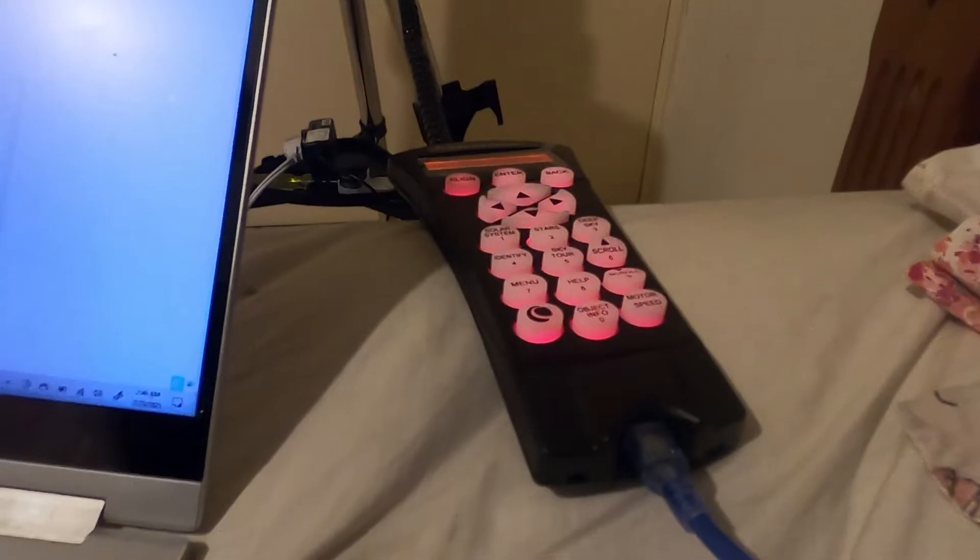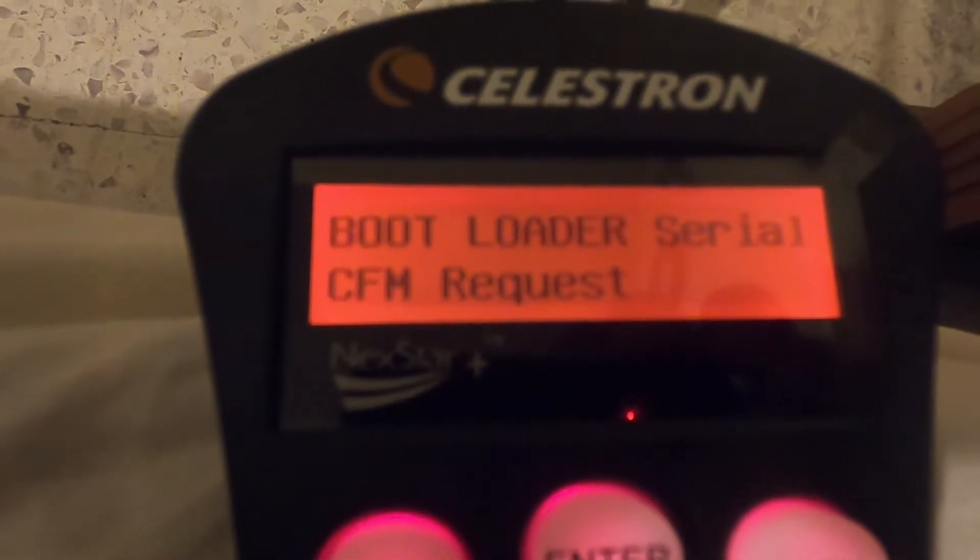At the bottom of the controller you will find a mini USB port for updating. To update, you first have to put the controller into bootloader mode. To do that, hold the Celestron button and Menu button at the same time. Ensure your USB is unplugged and your mount is powered off. While holding the buttons, insert the mini USB and connect it to the PC — the controller will power on. Then turn on the mount as well. Please ensure this sequence is followed to properly enter bootloader mode.